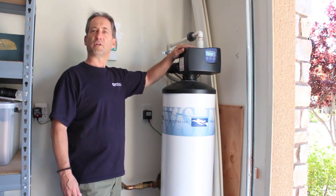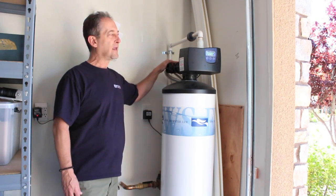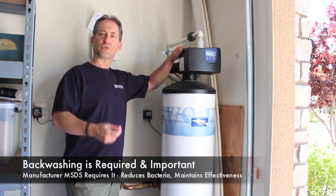Others say they don't need a valve. You do need a valve. Why? You get better flow rates than any other competitive product.